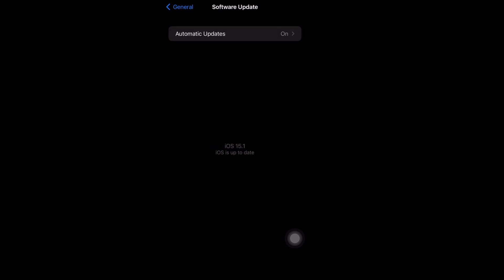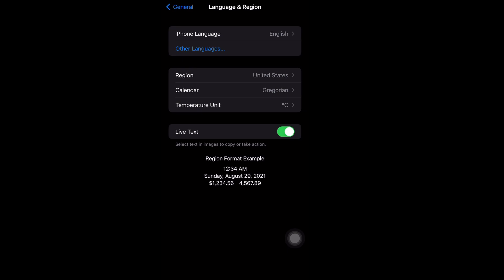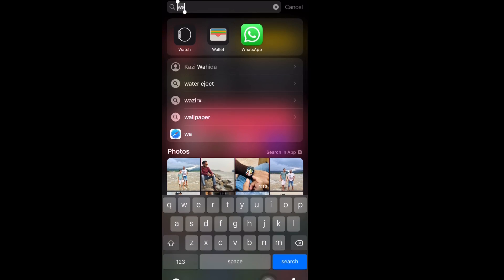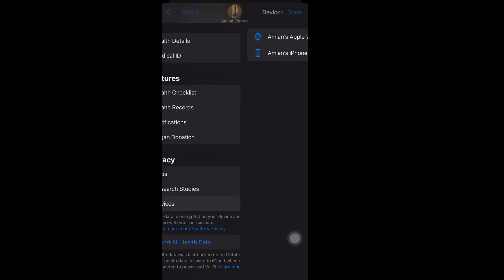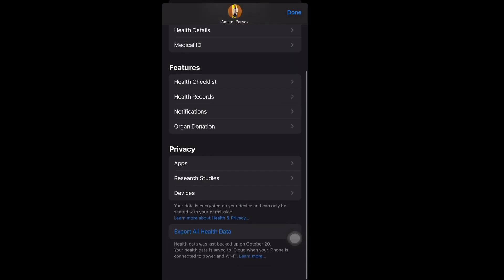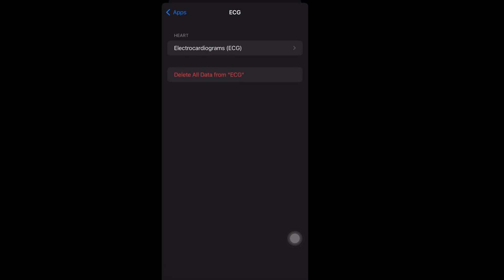Now go inside the Health app. At the bottom right side corner, tap on that, and you will get options. Tap on your account at the top right side corner. After tapping, you will get options — under Privacy, tap on Apps. Inside Apps, here you can see the ECG option.